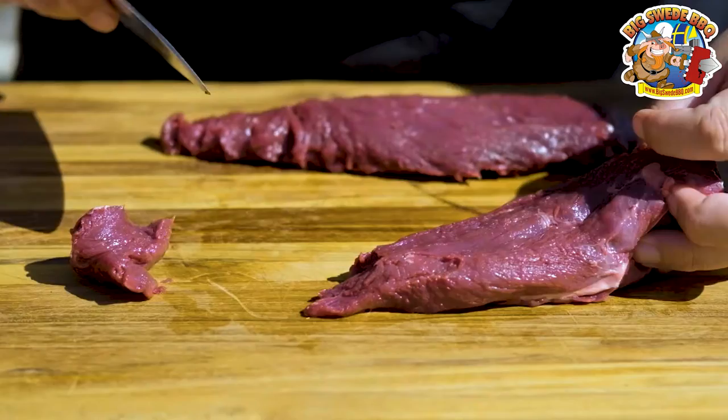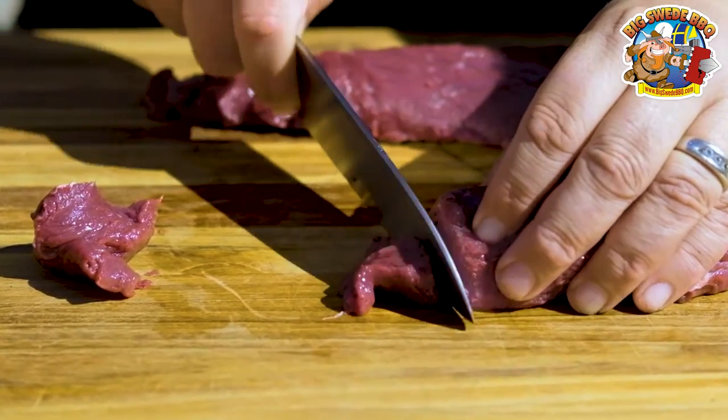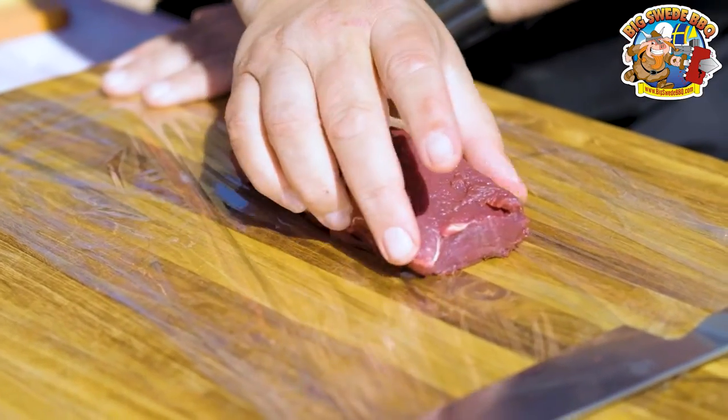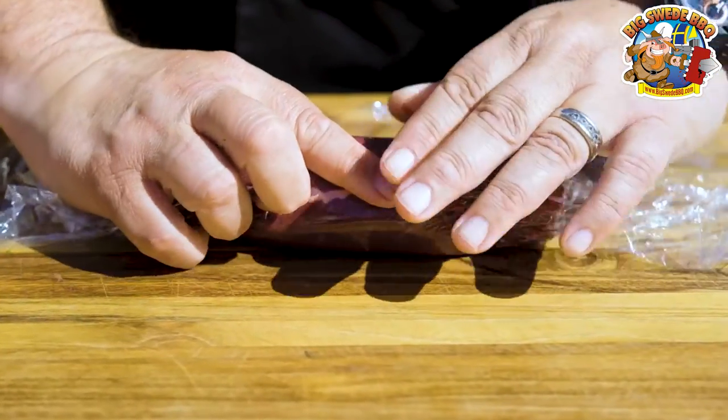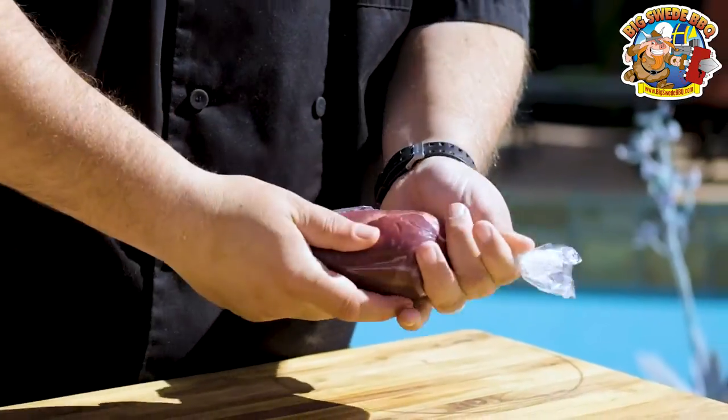Then it's time to prepare the kangaroo loin. The first thing that I like to do is trim off the edges so they get a little bit more uniform in shape. Then you want to place them on and roll them up in some plastic wrap, and then you need to tie both ends and shape them into a nice cylinder.